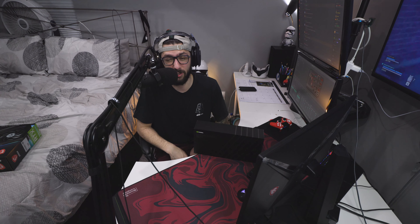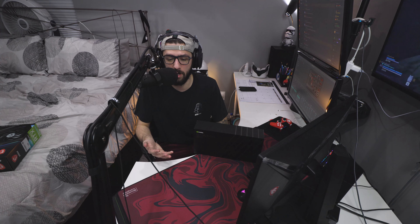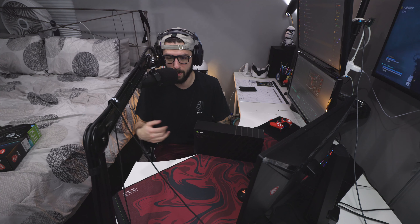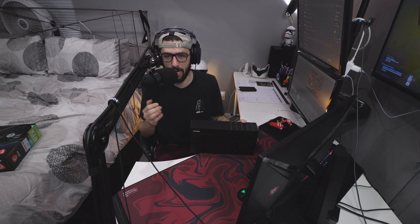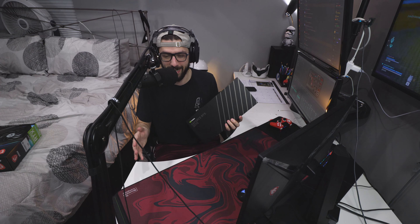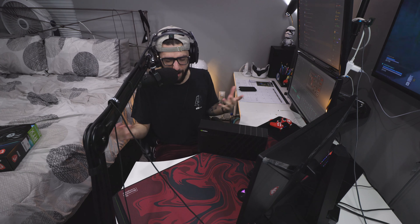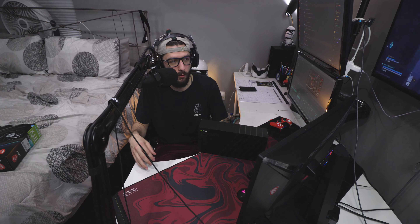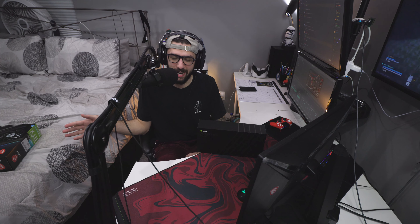I know $1,800 sounds crazy — some of you will say your whole computer didn't cost that much — but the 30 series cards, the 3070 Ti and 3080 Ti, are going to be very hard to get for a while. I ended up getting it because I knew the 3070 is worth a decent amount, and selling it would basically pay for the 3080 Ti. It's such a substantial graphics upgrade that it was worth it. Pricing-wise, they're like Yeezys or any hype sneaker people resell — that's just how it goes right now.